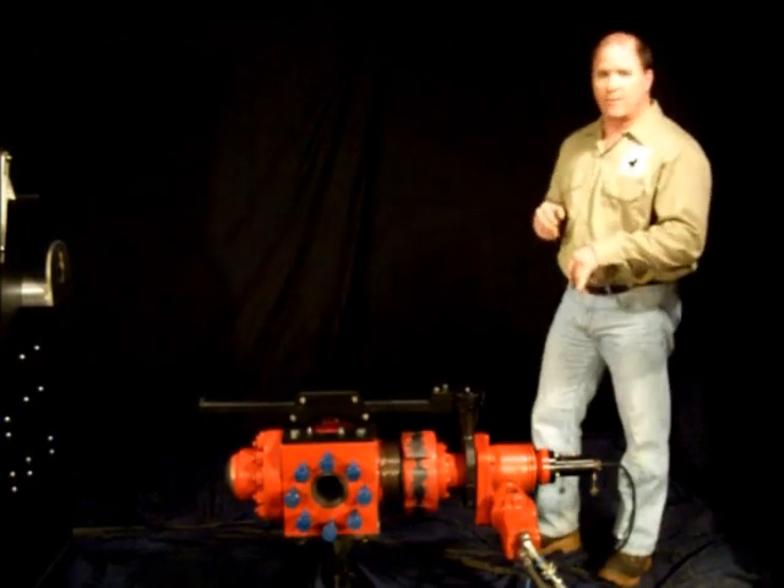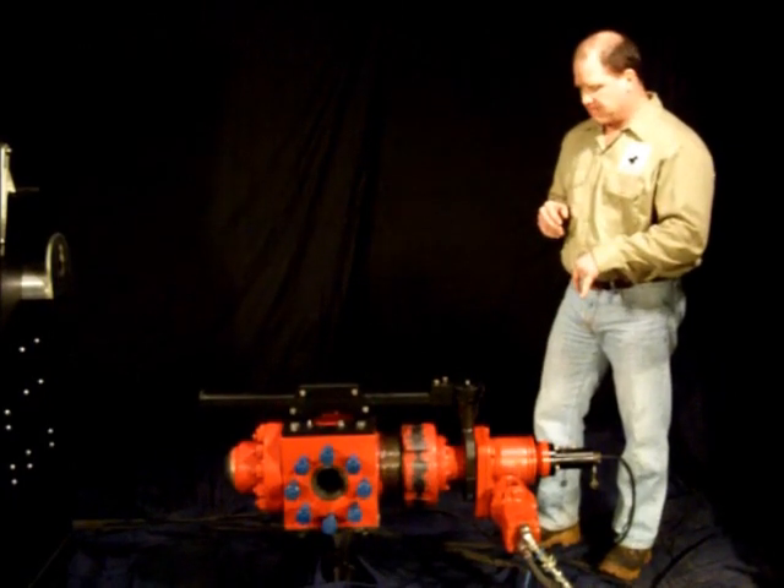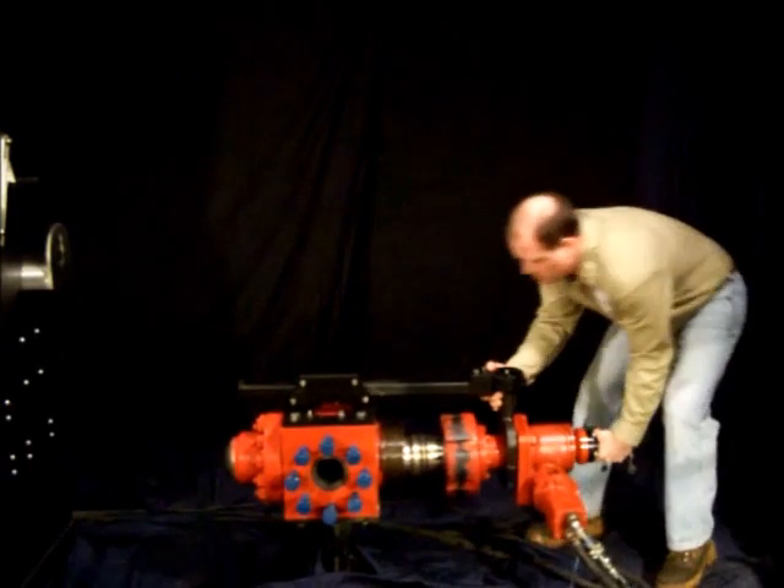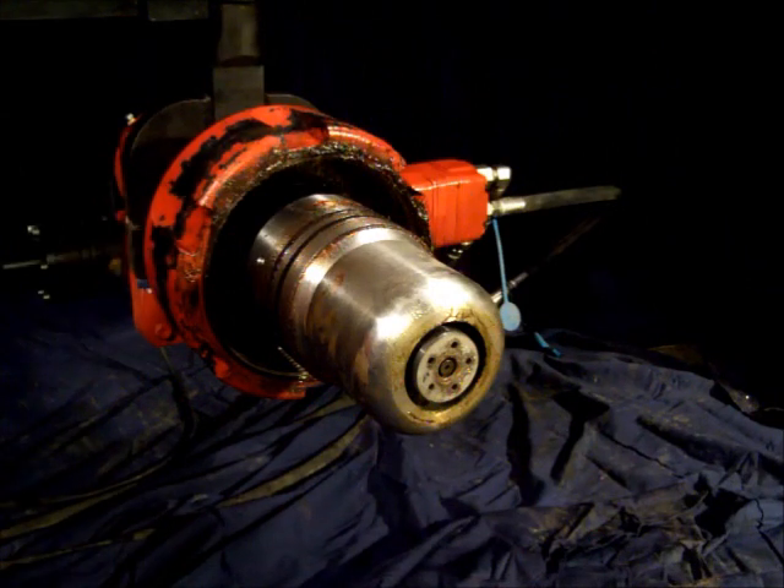It's a Worm Drive Gear operated choke. We can open it up and look inside. I'll go ahead and activate that choke in and out.